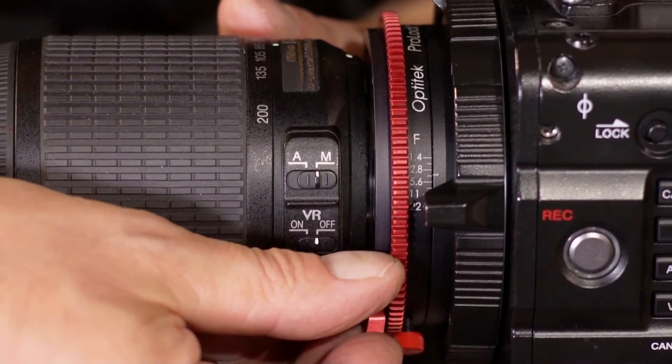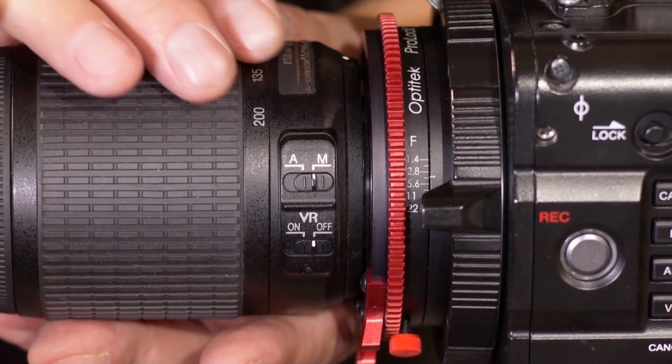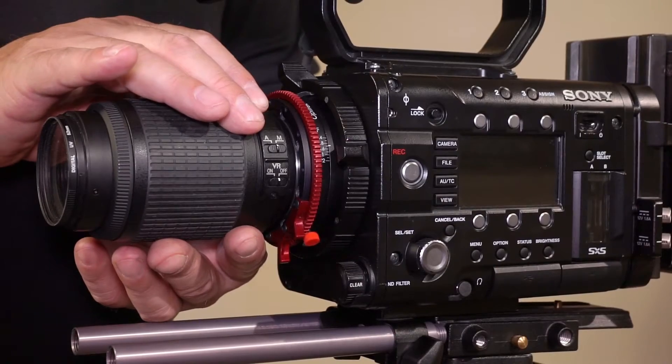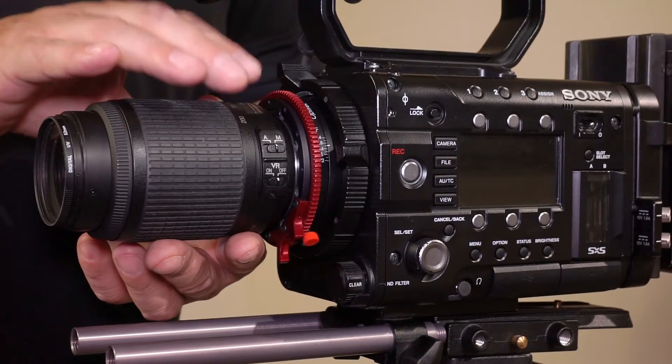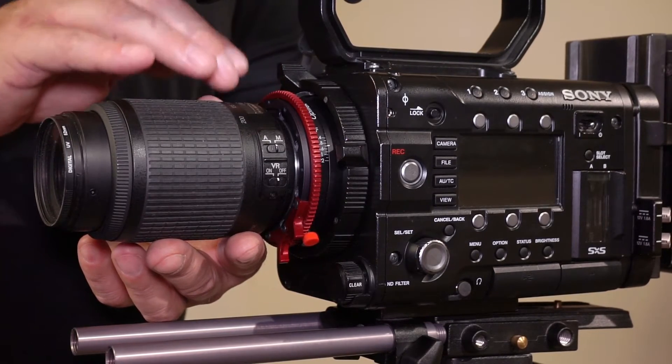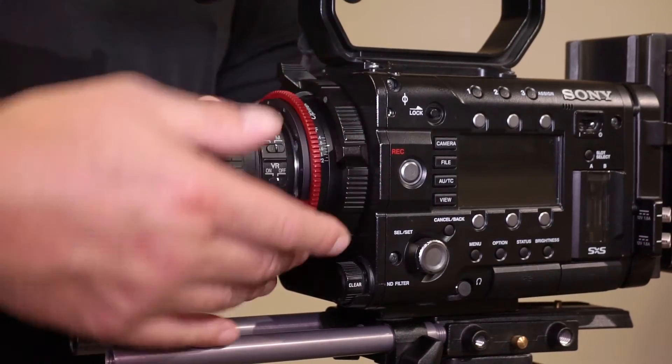It's good practice not to lock it all the way initially in order to get used to the proper lens mounting, so the lens is a little loose — try to rotate it back to where we inserted it. If it doesn't rotate, that means the pin is engaged and the lens is mounted properly, and then we'll lock it.